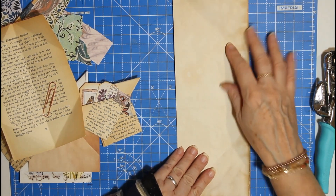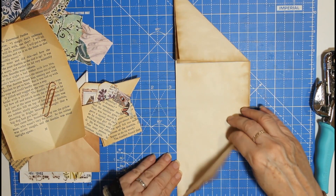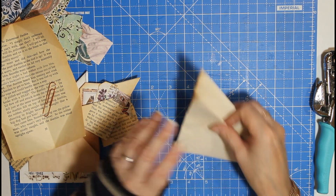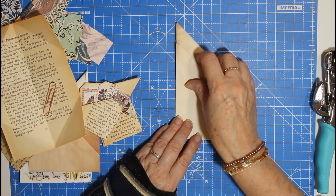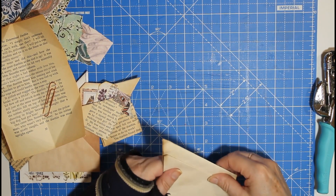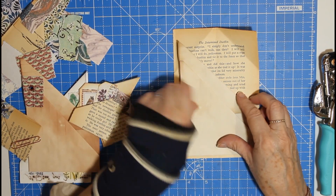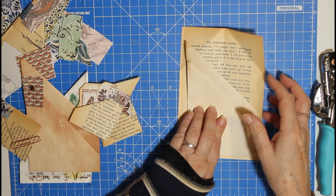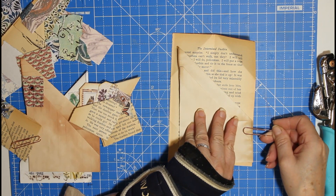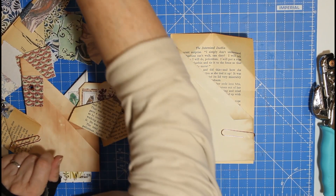Fold it in half long ways and then bring your points in - both points in to the left - and then fold it up there. Then you put it on your page, so if this is your page you can pin it. What I often do is, because I want the writing space and some secret journaling, you can paper clip that to the edge of a page.